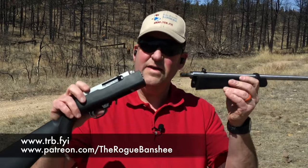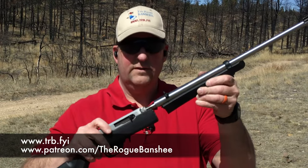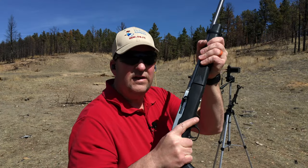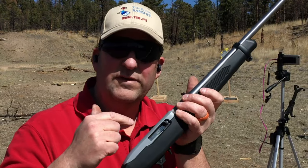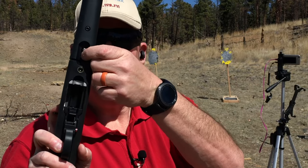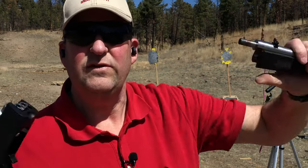To put this together it's real simple. You take the barrel, put it in the receiver, pull the bolt back, twist, and that's it. You can see how sturdy this is — it's a very solid connection. You can't take this rifle down with the bolt in the closed position; you have to pull that bolt back. There's a switch — you pull it up and then twist it, and now it's completely disassembled.